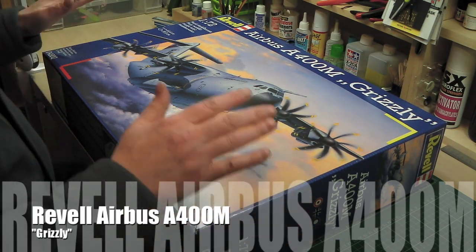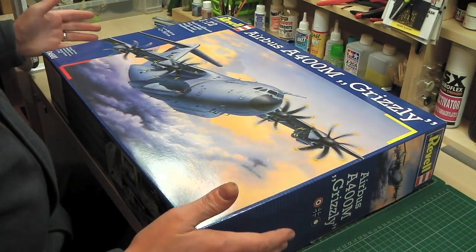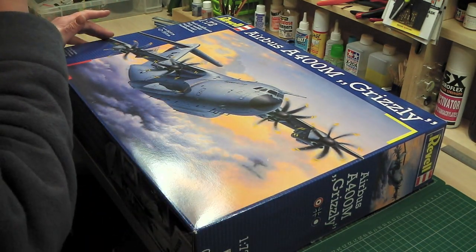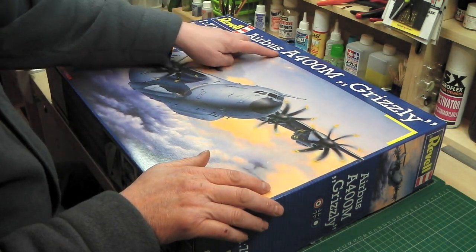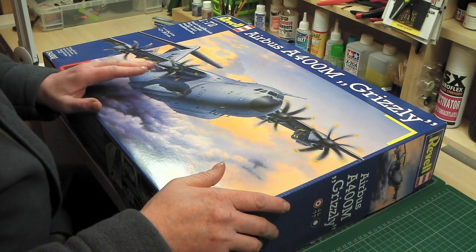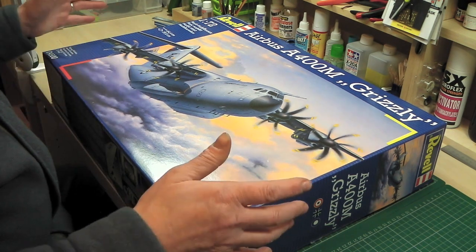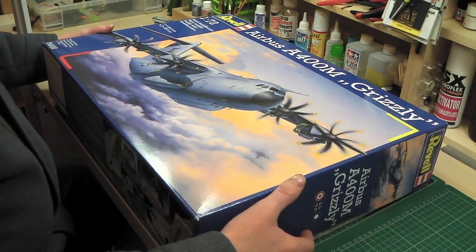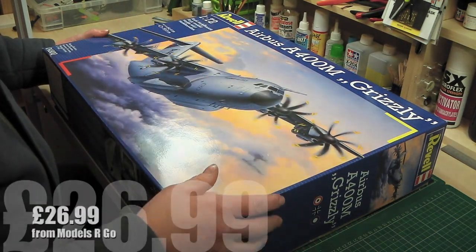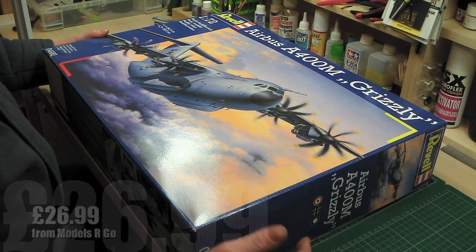Welcome back again to Scale Model Review. I got this in the post this morning and I had to do a review on it straight away. I have a list of other stuff I wanted to review in order, but I was so impressed with it I wanted to share it with you guys. It's the 1/72 Rebel Airbus A400M, also known as the Grizzly. My son and I love this aircraft because we've seen it several times at airshows - it's just an immense beast and an awesome plane. It was on special offer at Models Argo for a ridiculously silly price of £26.99, so as soon as I saw that I had to get it.